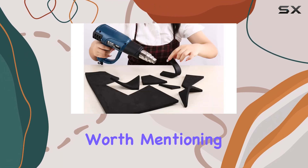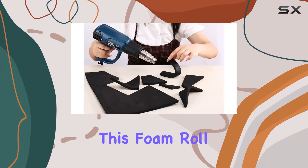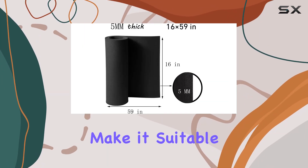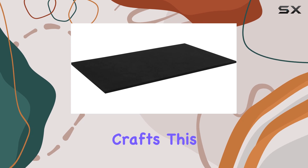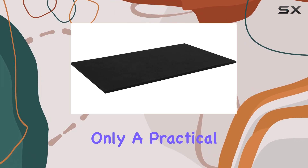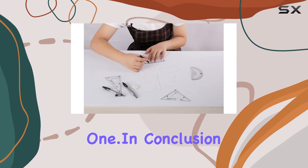Lastly, it's worth mentioning that any leftover material from this foam roll won't go to waste. Its qualities make it suitable for future projects, whether they're related to cosplay or other DIY crafts. This makes it not only a practical purchase but also a cost-effective one.